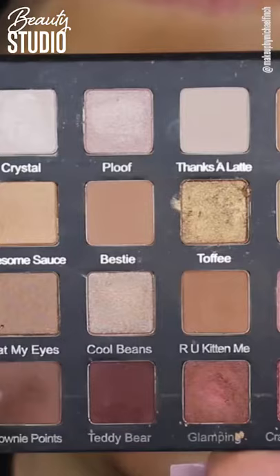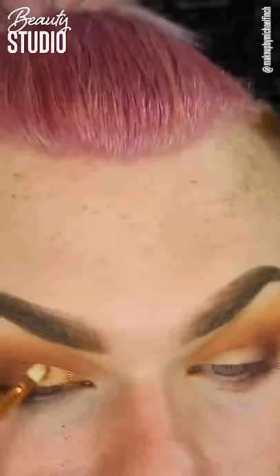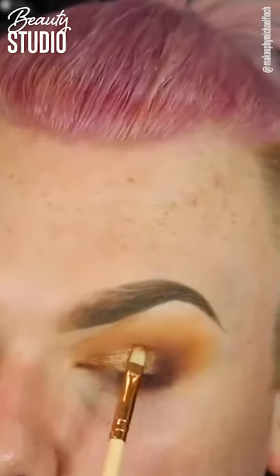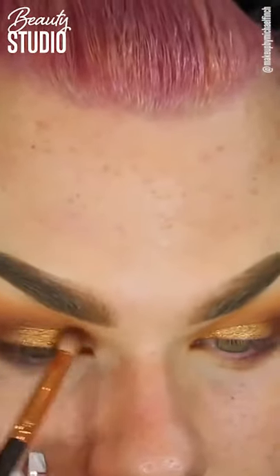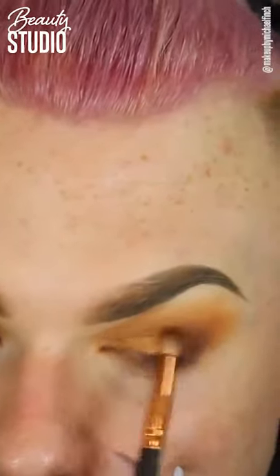Now moving on to my lid colour. I'm going to be taking the shade called Toffee, which is this gold colour. I did spray my brush with a little bit of Fix Plus and I'm just applying that across my lid. I'm spreading that across my lid and then using another little brush to make sure there's no harsh lines, just blending out that gold eyeshadow.